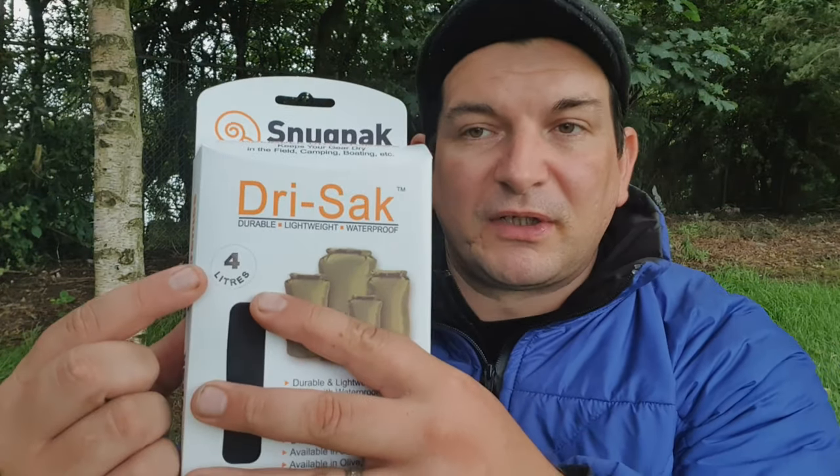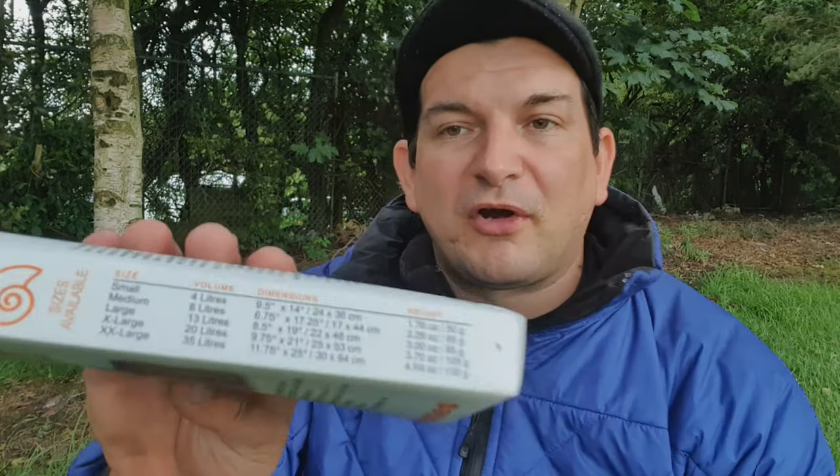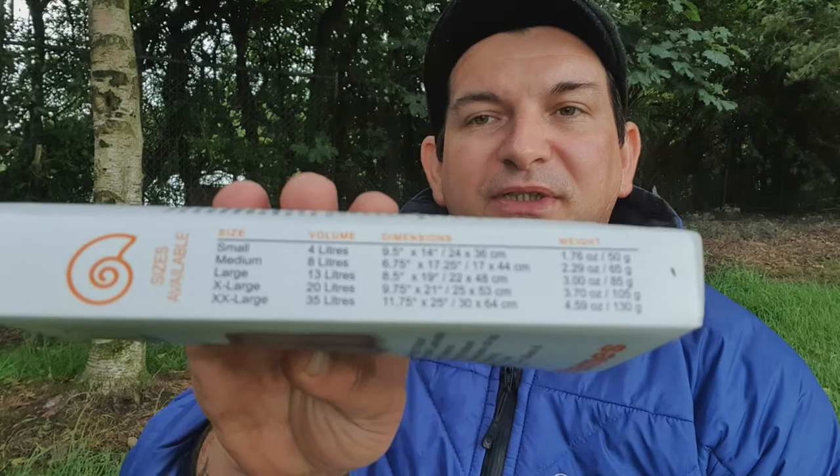So if you order one, this is what they come in — this sort of hard plastic packaging that tells you exactly which one you've purchased. This is the four litre one, which is the smallest version they do, and they've got all the sizes available and dimensions listed on the packaging.